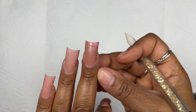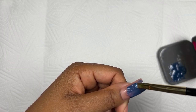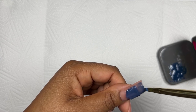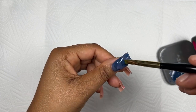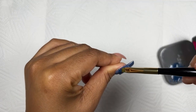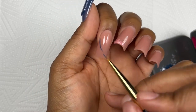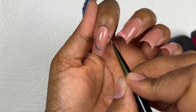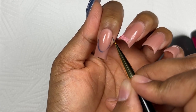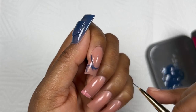Now that I'm done with all the 3D elements, I'm going in with my custom mixed gel color and painting it on. I really enjoy applying gel with a gel brush — it gives more precision and helps make sure you don't get any on your skin. For the index finger and ring finger I wanted them to be french, so I'm carving out my french and leaving space for the part that looks like ripped denim, then painting the rest of the nails.